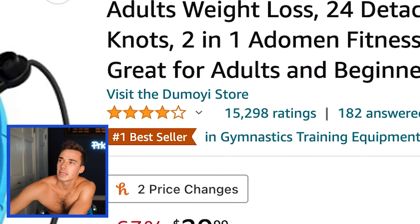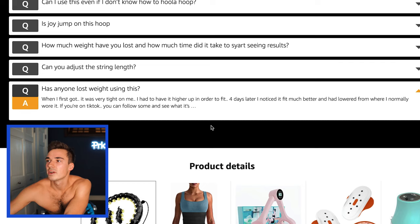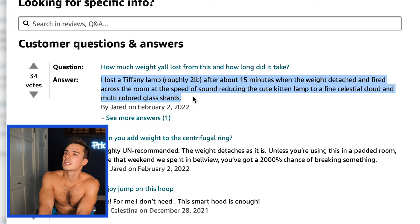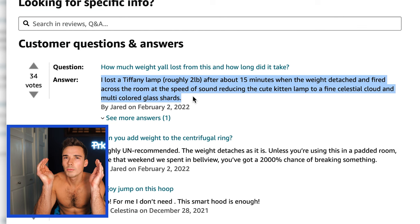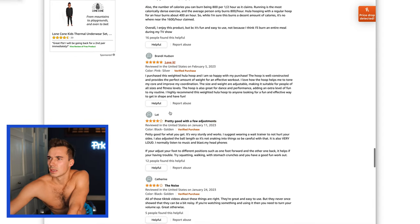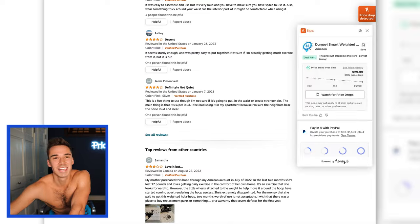Before I try it out, let's have a little chat. The Des Moines smart fitness hoop — this had me double-check. My family buys too much stuff on Amazon. It has 15,298 ratings, four stars, number one bestseller, and it's $29.99. One of the questions is: 'Has anyone lost weight using this?' Someone says when they first got it, it was tight, but four days later it fit better. Another person responds: 'I lost a Tiffany lamp — roughly two pounds after about 15 minutes.' The reviews mention it's a little uncomfortable but fun, with a few adjustments. Negative reviews are all about the noise it makes — not that it's absolute bullshit.